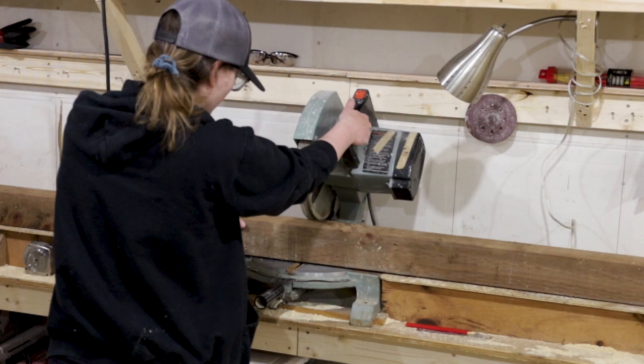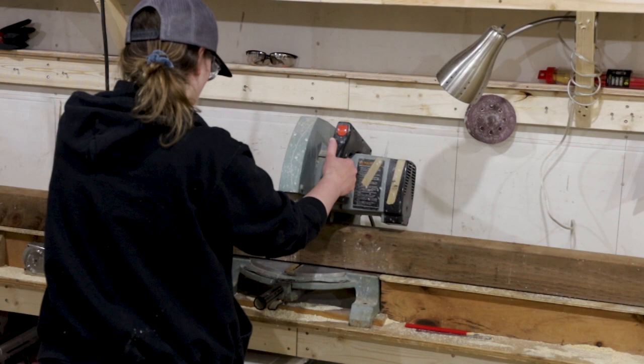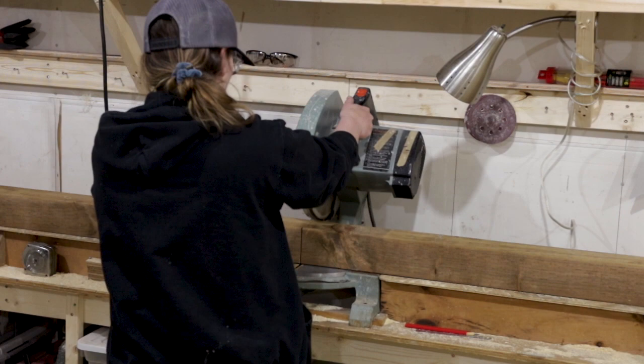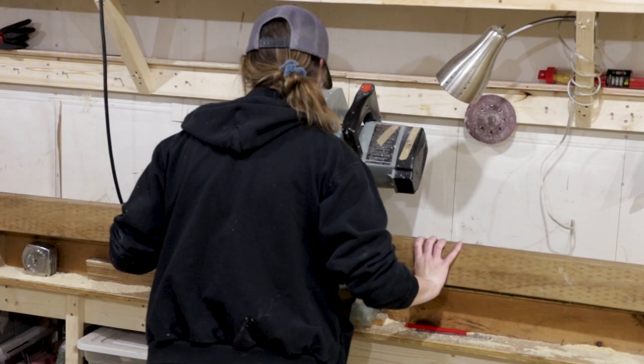Next up was the front frame, which I built exactly the same way, but swapped the 2x4 posts for 4x4s. I'd never cut a 4x4 post before, so I ended up using the miter saw and just continually cutting as deep as I could and then flipping it over until I had cut all the way through. This might not be the best way to do it, but the cut came out clean, so I was happy.